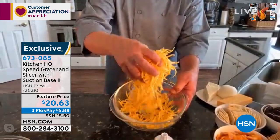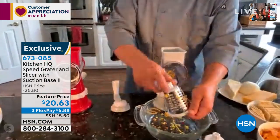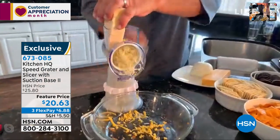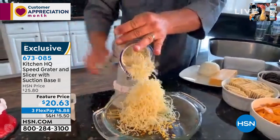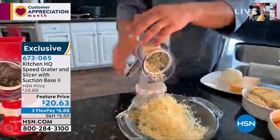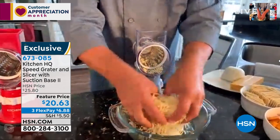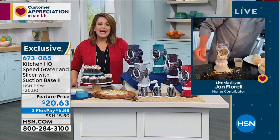Look at this — an entire block of cheese grated perfectly. Watch the difference: I'm going to take the coarse drum out and put the fine drum in, because for your harder cheeses like Parmesan or Romano, you want that fine grate. It does it better than any fancy Italian restaurant, and you can do this right into a salad bowl. How much time would it take to drag out that heavy food processor? It took just seconds for the whole block.